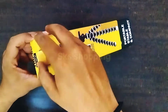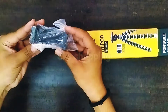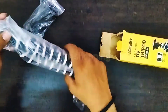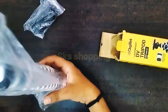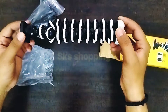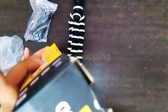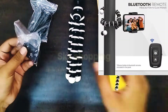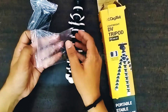Simple सा box है इसको हम open कर लेते हैं। इसमें सबसे पहले हमको मिलता है एक mobile holder। यह हमारा gorilla tripod है जो काफी अच्छी grip के साथ आया है — rubber की grip है इसमें। साथ ही में इसमें आता है एक remote control, जो कि इसका सबसे बड़ा plus point है।